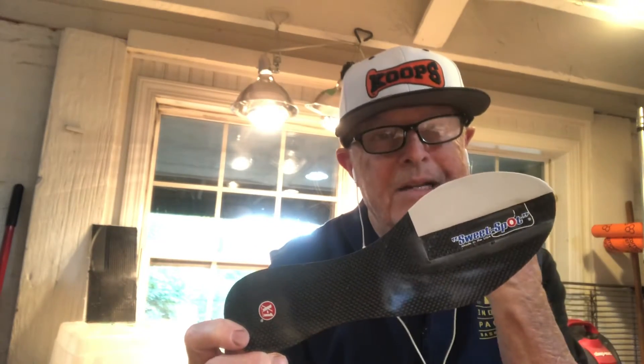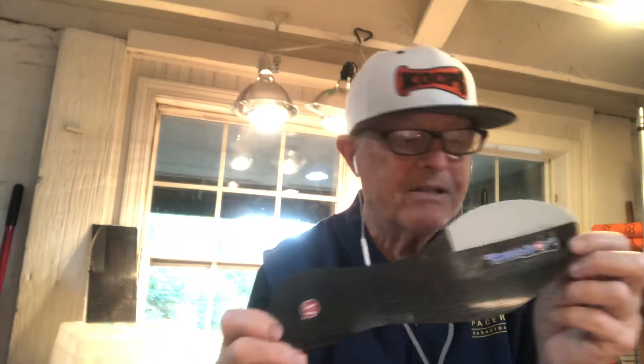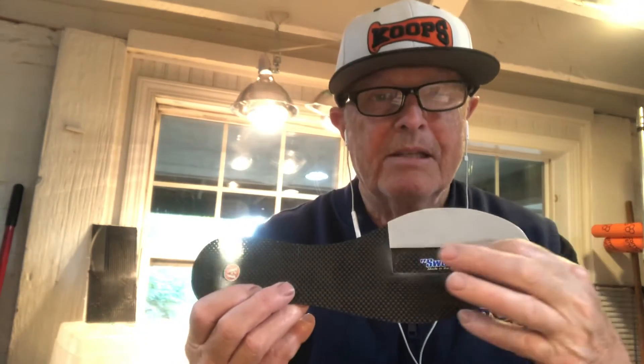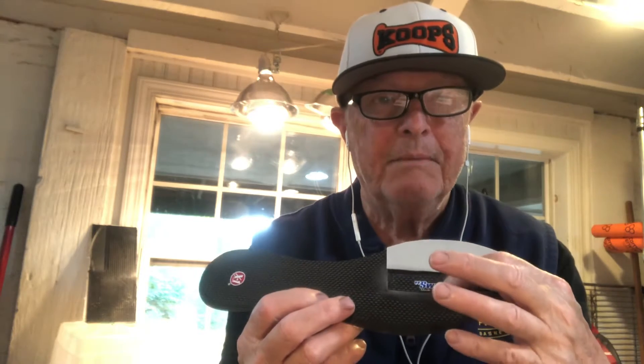Good morning, it's Clyde, Clyde's X1 Blades. Got one of my X1 blades for second toe capsulitis going out to Jeff in Greenfield, Indiana. Second toe capsulitis has got some pain right here at the second met.